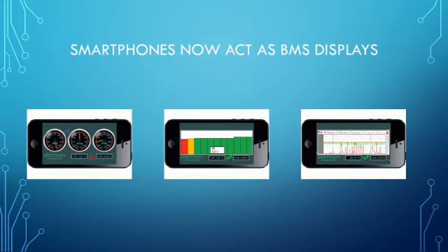Smartphones act as BMS displays as well. You can also use them to control such things as air conditioning on the vehicle — get it ready to go if it's a hot day. You can check the charger to see if it's complete and you're ready to leave for your next stage of your journey. Many other practical applications of the smartphone — talking to the car and talking to the battery management system.